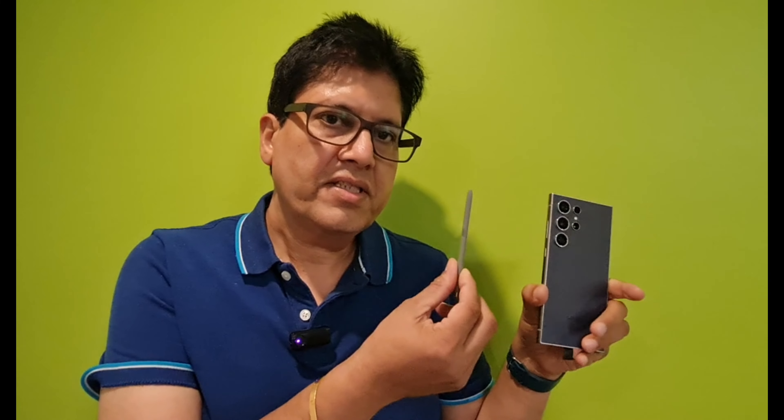This phone comes with a 200 megapixel camera, a Snapdragon 8 Gen processor, and a 5000mAh battery, which is quite good. It also has the Advanced S Pen, which is quite useful if you are taking notes.